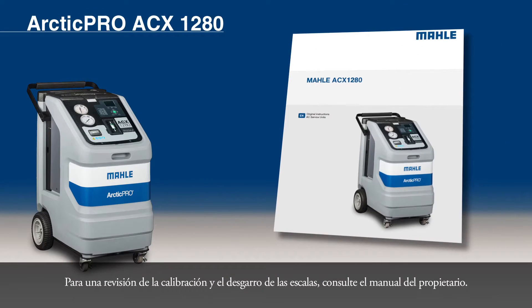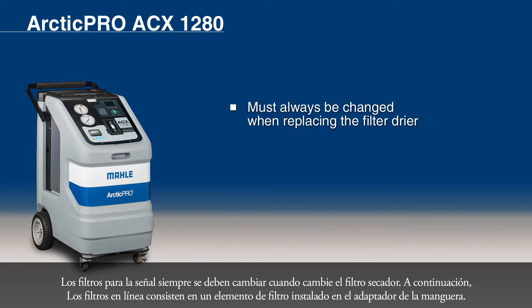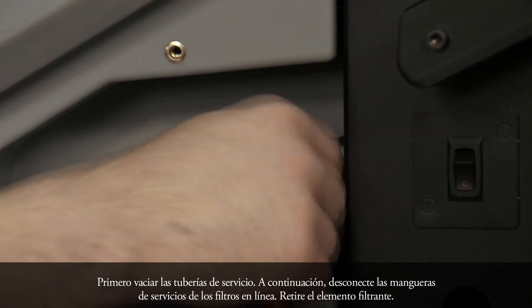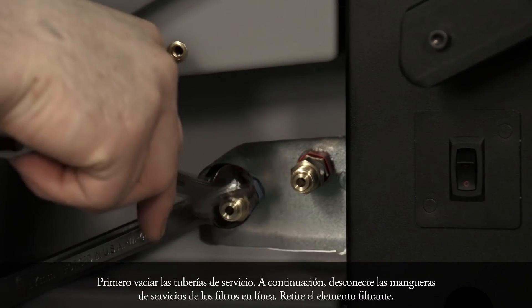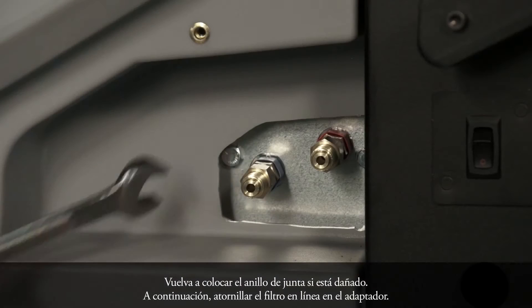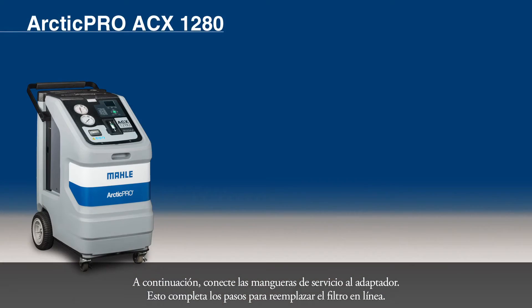For a calibration check and tearing of scales, refer to the owner's manual. Next, we will discuss how to replace the inline filter of the ACX-1280. Inline filters must always be changed when replacing the filter dryer. The inline filters consist of a filter element fitted in the hose adapter. First, drain the service hoses. Then disconnect the service hoses from the inline filters. Remove the filter element, then install the new filter element. Make sure the sealing ring is correctly positioned at the adapter and not damaged; replace the sealing ring if it is damaged. Then screw the inline filter on the adapter and attach the service hoses to the adapter. This completes the steps to replace the inline filter.